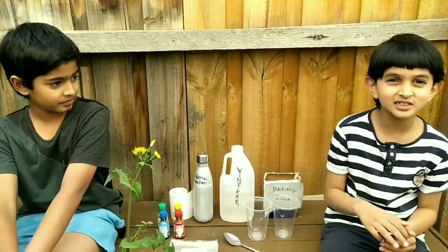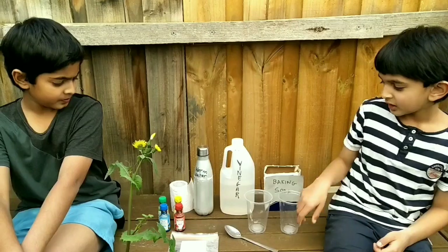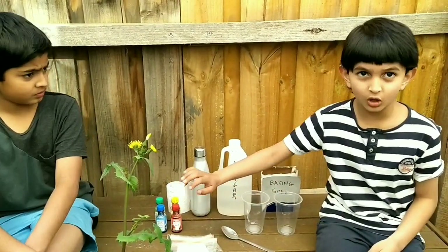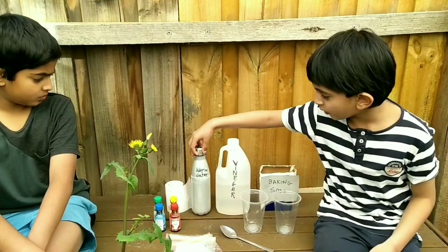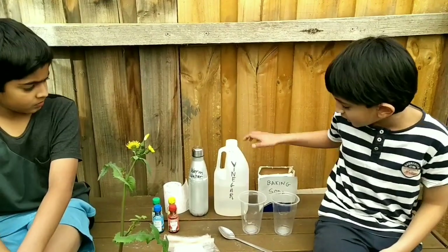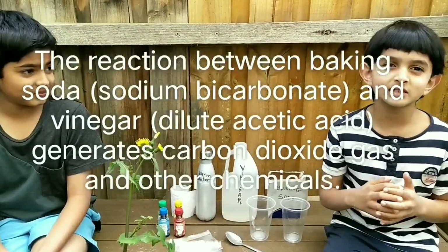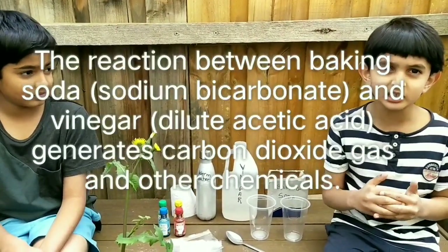All you need for this simple experiment are two cups, a spoon, a ziplock bag, food colouring which is optional, hot water, warm water, vinegar, baking soda, and tissue paper. This experiment is based on a chemical reaction.